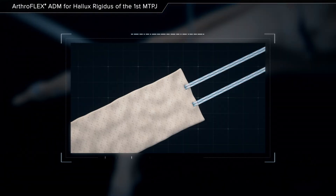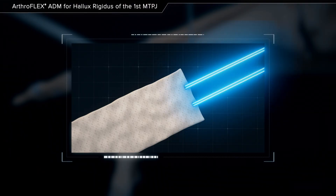Using suture tape, place luggage tag stitches on the narrow side of the arthroflex graft.